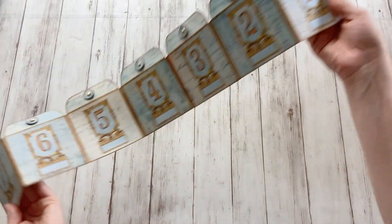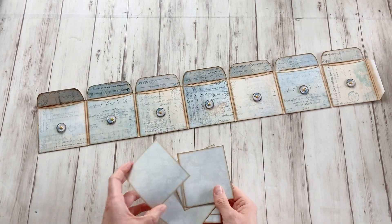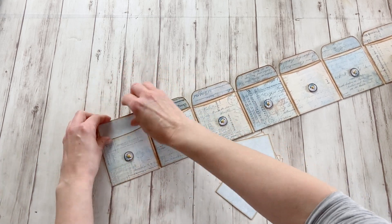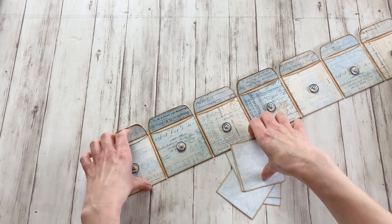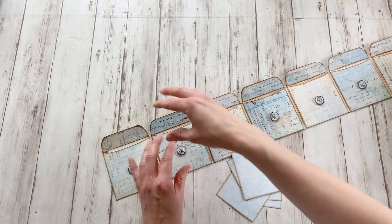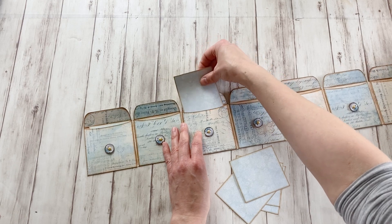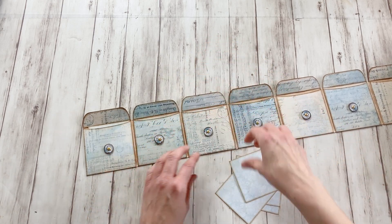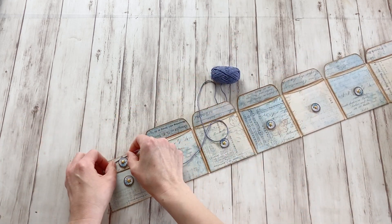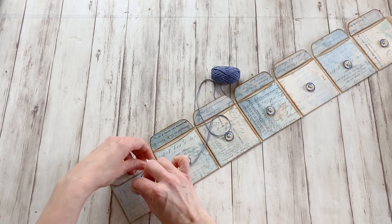And our little pocket chain is ready. Now you can put in there some money, etc. But I also added these cards that you can write something on and put into these pockets. And of course you can put in there anything that's rather flat, but I left some room to actually put something in there, not just a little tiny card. You can actually fold a bit of money in there as well. And now for the closure, I'm just going to use a bit of twine here. I'm going to add it to the bottom this time.